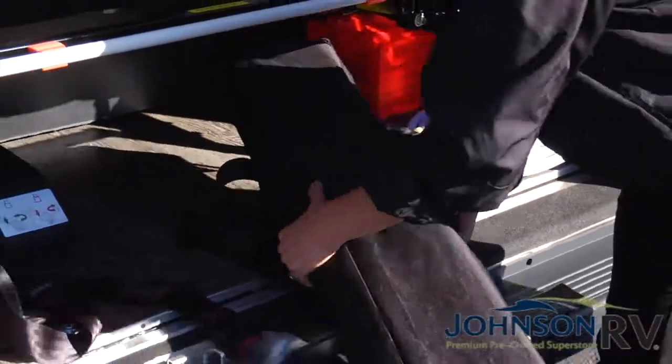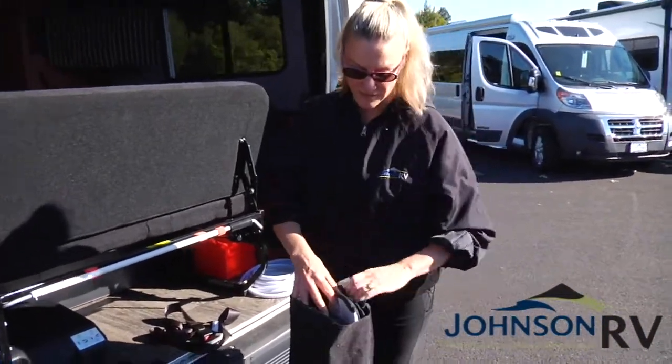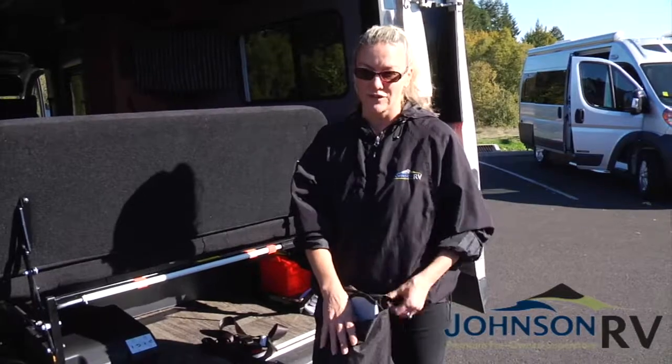Inside here is going to be your shades for privacy up at the front windows. They're magnetic. There are three: one for the driver's side window, one for the passenger side window, and then the full windshield.